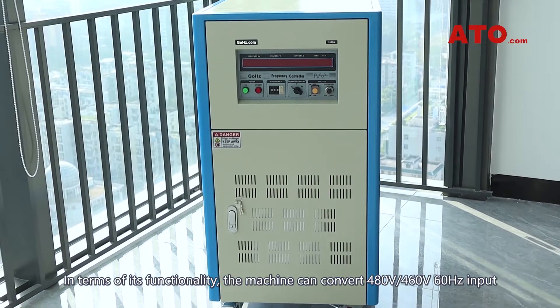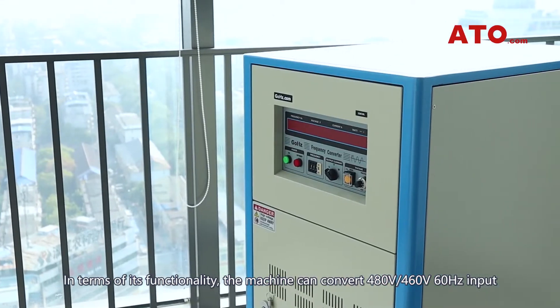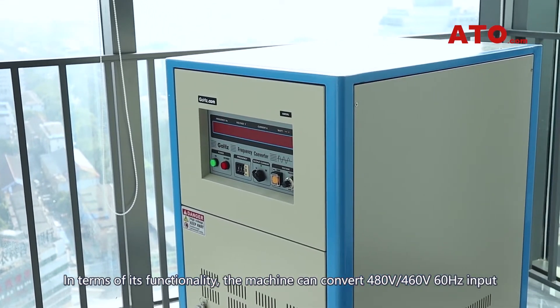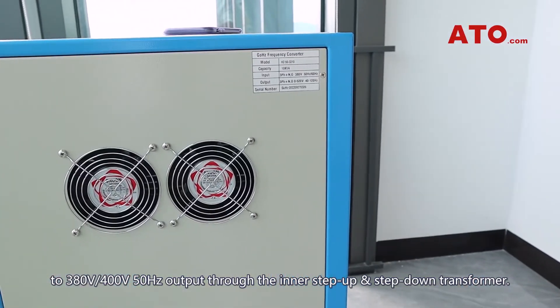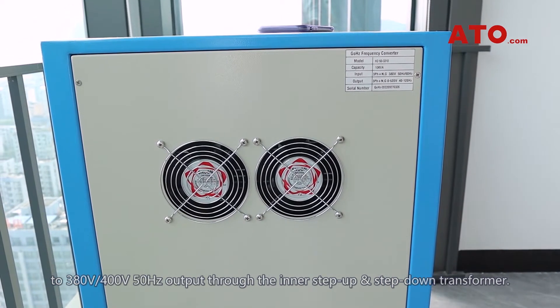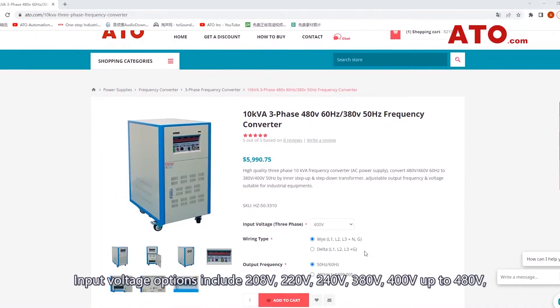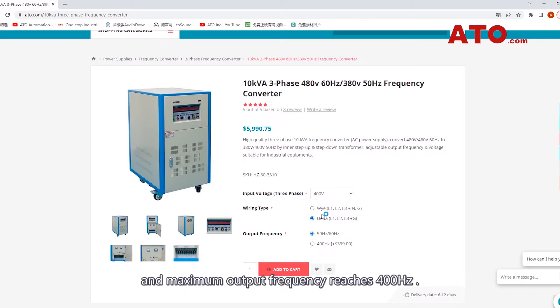In terms of its functionality, the machine can convert 480 volts / 460 volts 60 Hz input to 380 volts / 400 volts 50 Hz output through the inner step-up and step-down transformer. Input voltage options include 208 volts, 220 volts, 240 volts, 380 volts, 400 volts up to 480 volts. Maximum output frequency reaches 400 Hz.